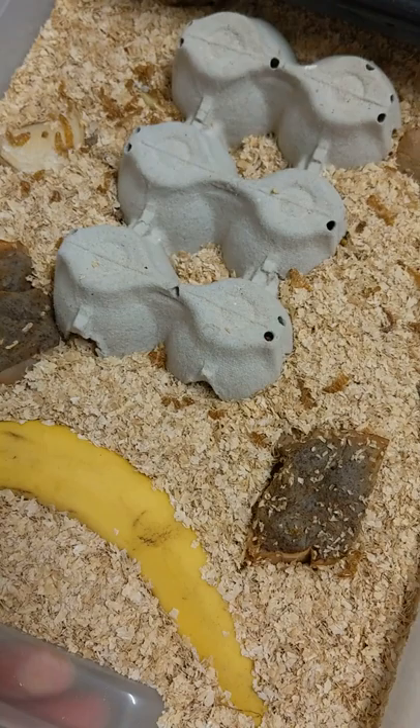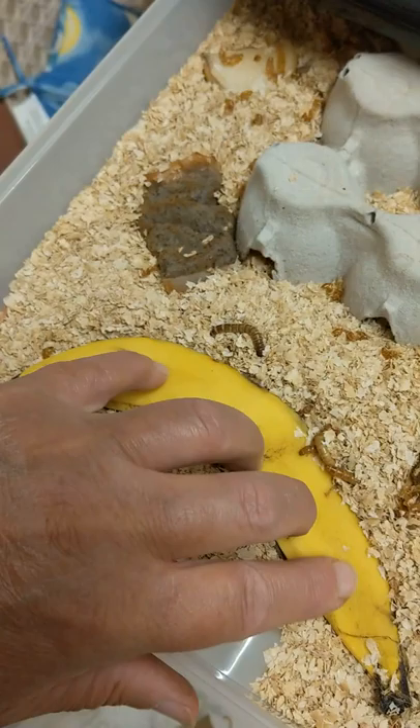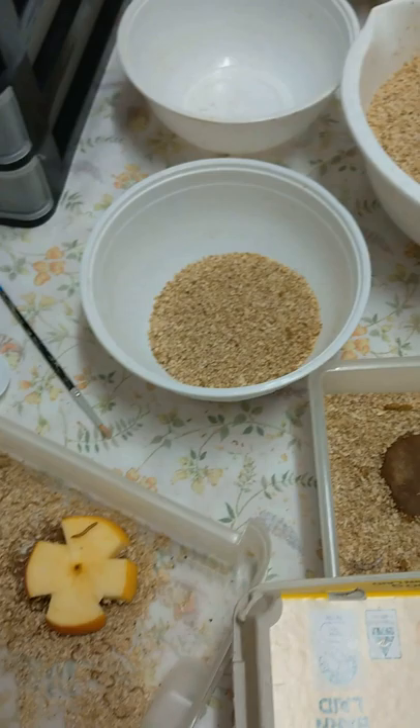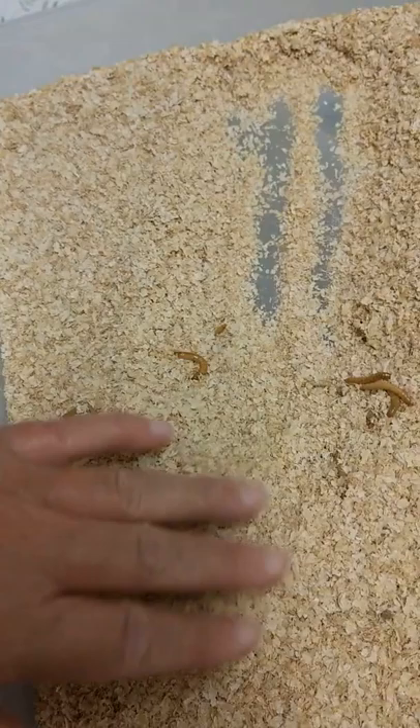I've already done one tray and they're back in there now. I've treated the bran before it went back into the new trays — the bran has actually been heated in the microwave for two minutes. A bowl this size, which is quite a solid bowl, two minutes and it will be quite hot. Just let it cool, toss it around, let it cool before you use it again.